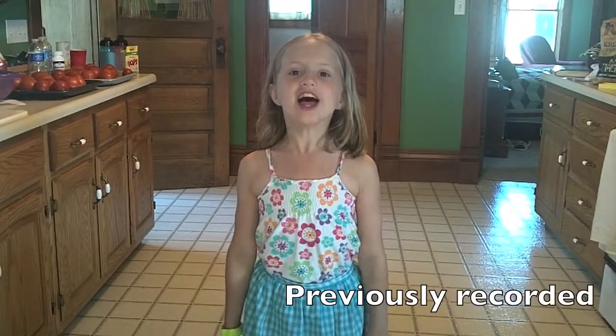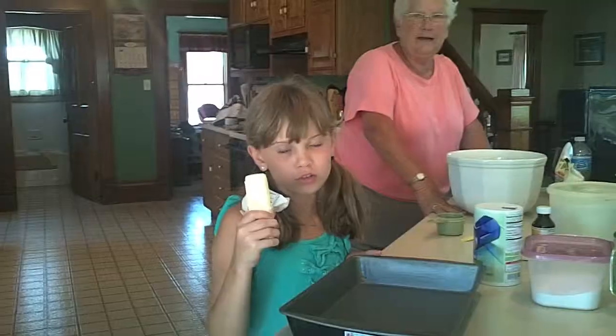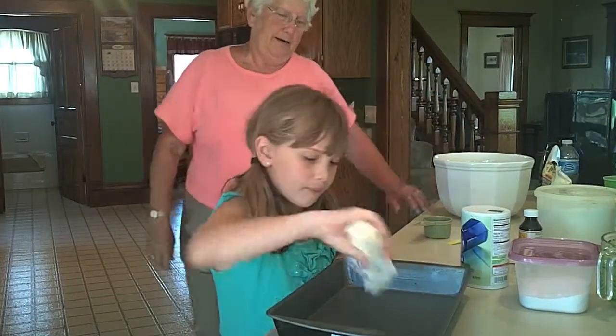First you need a little helper who will help you make the zucchini brownies. First you need to butter your pan. Make sure you have an adult to help you with your cooking. Make sure to preheat the oven to 350 Fahrenheit.